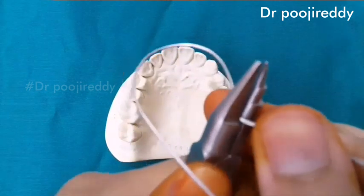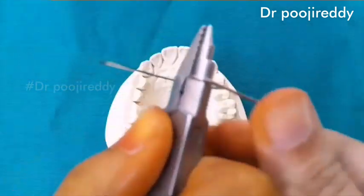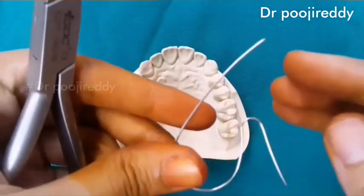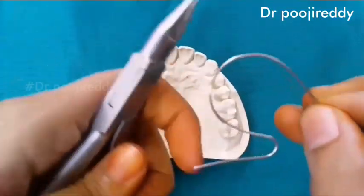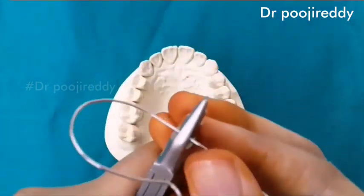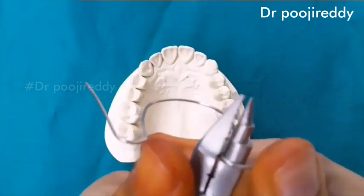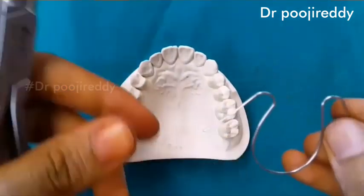Bend the orthodontic wire around the round part of the universal plier. So we have made the first arm of the coffin spring — the right arm — and then followed by the left side.